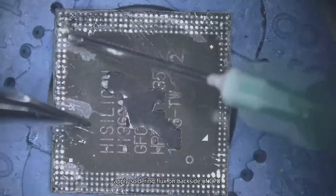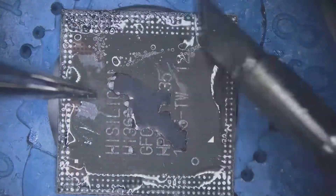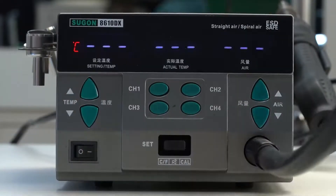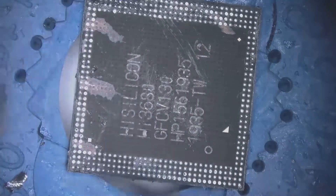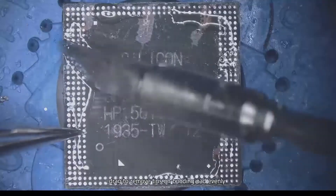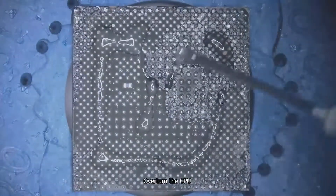Apply soldering flux on the backside of the CPU. Drag tins to remove them, then remove the glue. Drag to remove tins on the bonding pad evenly. Clean it with PCB cleaner, then overturn the CPU.